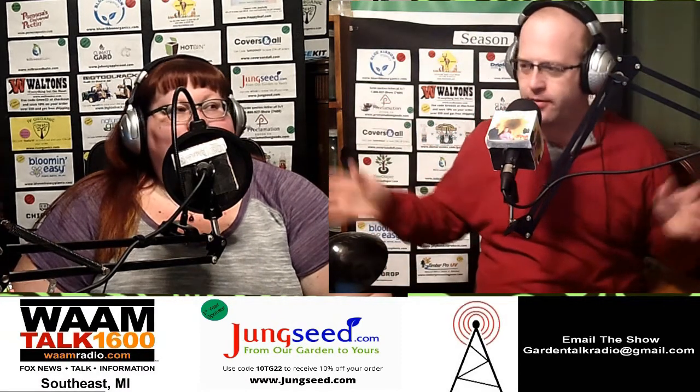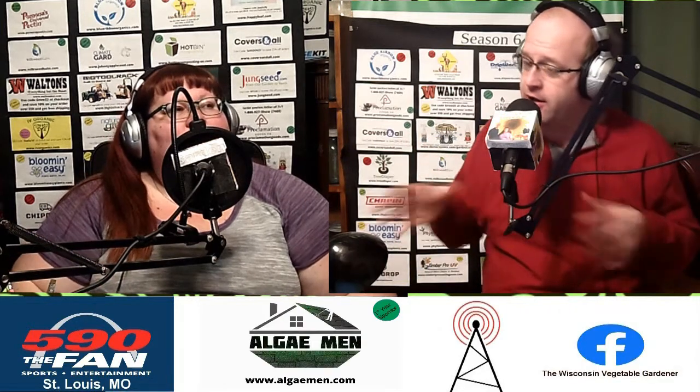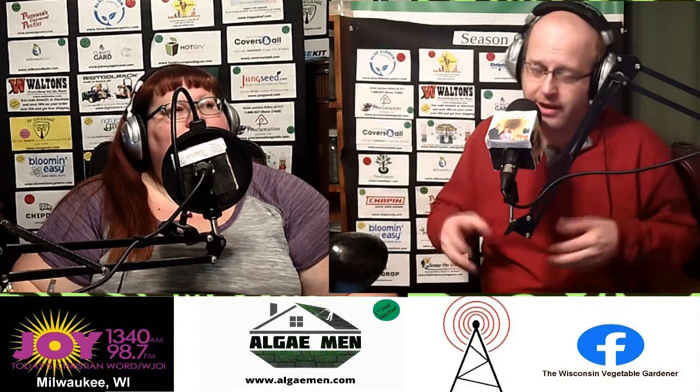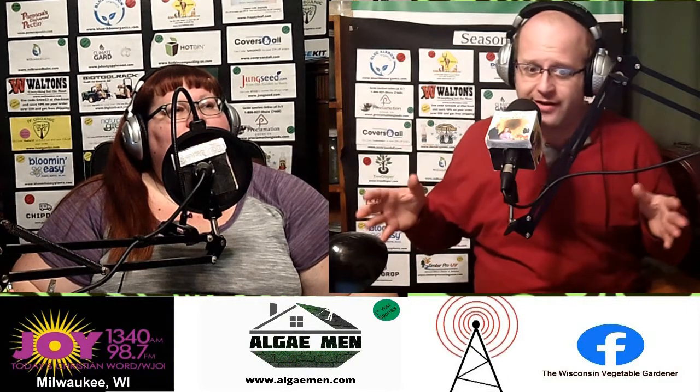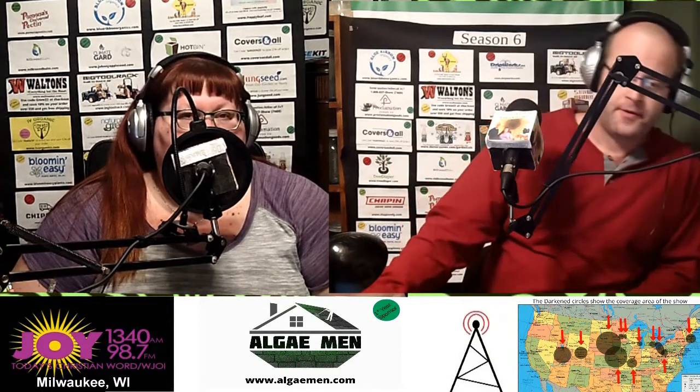So you direct sow these — don't buy these at your garden center, either one. Get the seeds from Jung's and use coupon code TINTG22 to save 10% on your order. Direct sow them because they are very root sensitive; they don't like to be moved around. Once they are established, you don't want to take them out of a seed tray and try to plant them. Direct sow them — seven to ten days and those suckers are up and rolling.